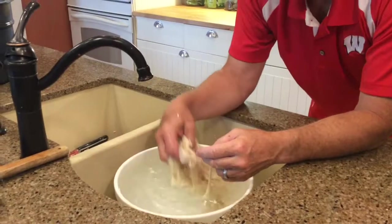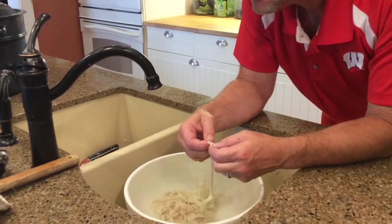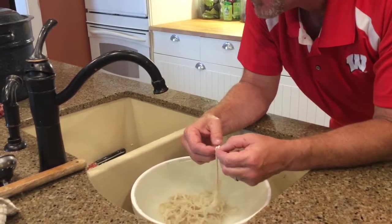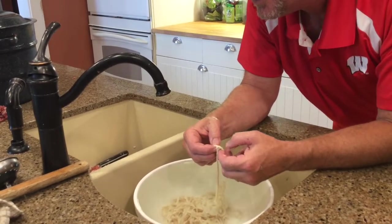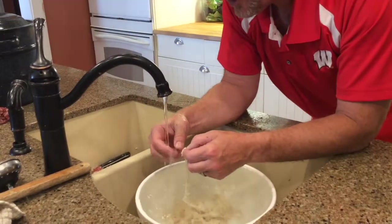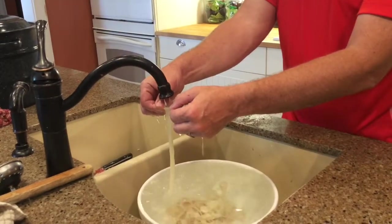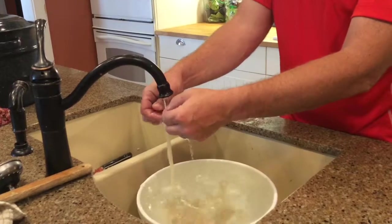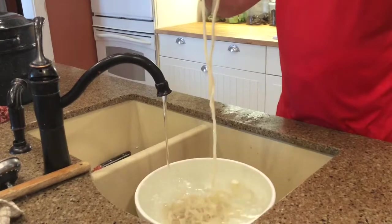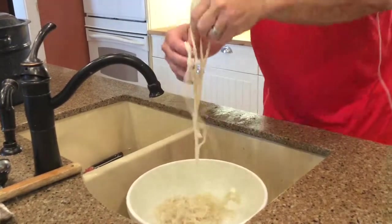We put all the casings that came in the package in cold water to rinse them, because they come packed in salt and can have a harsher or off flavor if you don't clean them well. We've soaked them in cold water for 15 minutes. The casings are sectioned, not one long piece. We take a section, fill it up like a balloon, rinse it off really good, run the water through it, and then it's ready to be stuffed.